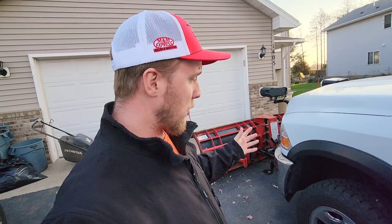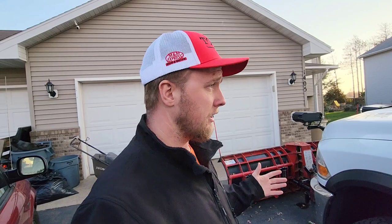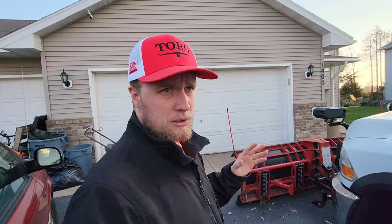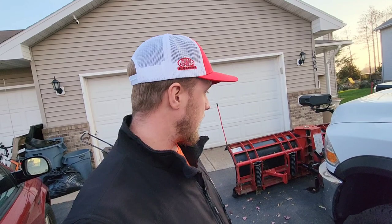Maybe that price has changed since I was quoted it this summer, could be a little more now. But all in all, we have $3,800 into this plow. You still have to pay tax on it as a business owner. And then the mount and wiring came to around a couple thousand dollars. So with my run time back and forth, I'm really looking at like $6,000.